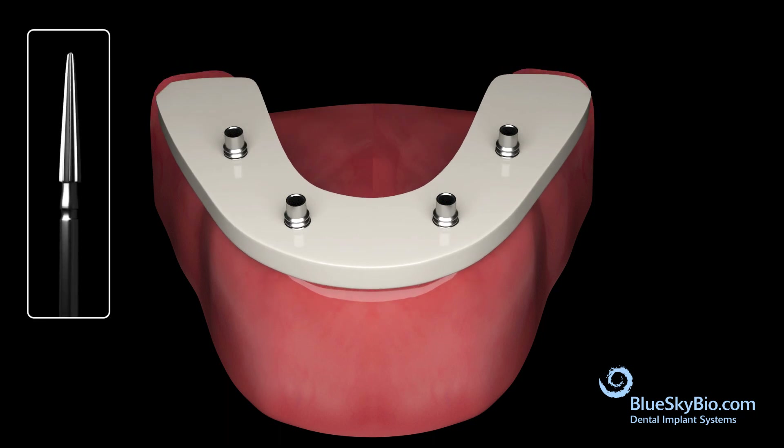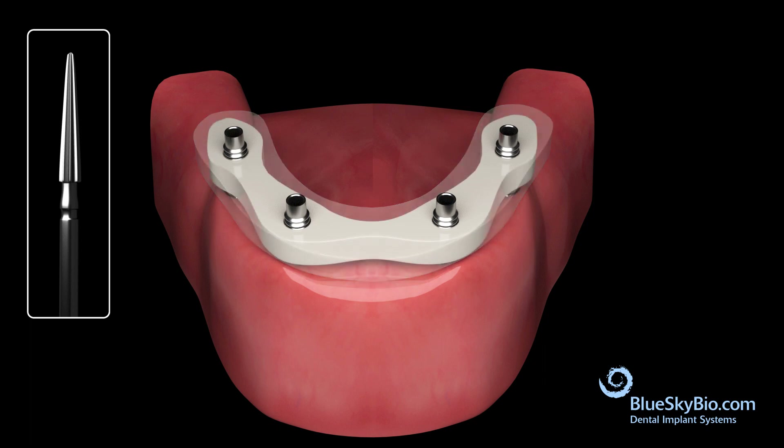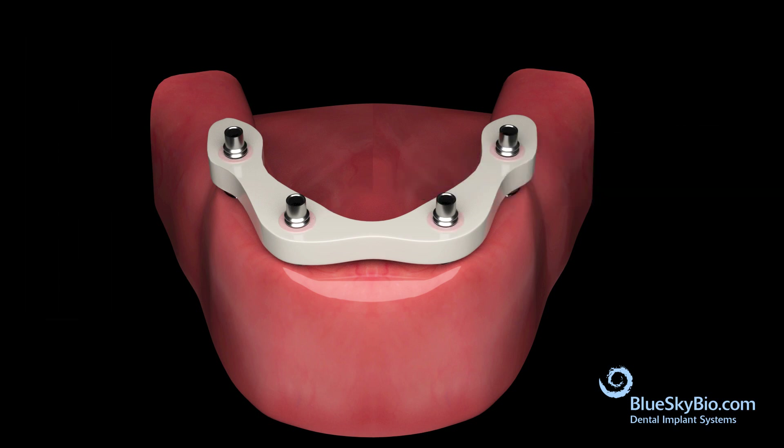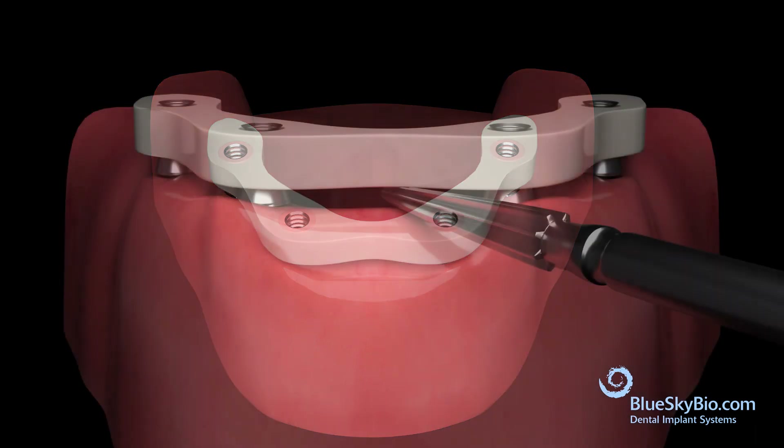Using a burr, trim down the trial or arch bar. Pick up the cylinders in the trial or bar using a resin cement such as Panavia. Once complete, they are cut down flush with the top of the bar, and the underside of the bar is trimmed.